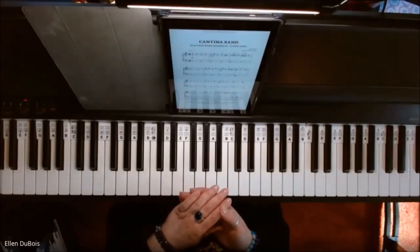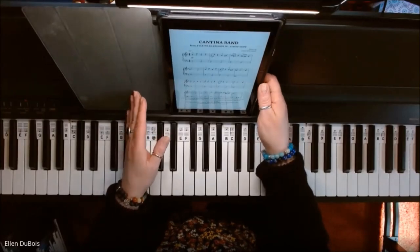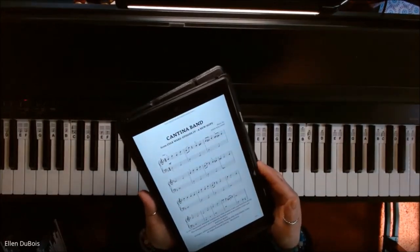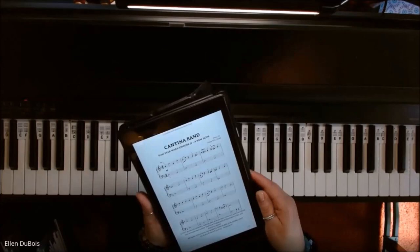Hey everyone, it's Ellen from Rhapsody Music Lessons. In a book called Star Wars for Beginning Piano Solo — I'll leave a link as to where you can find this book — we've got Cantina Band, and this is from Star Wars Episode 4: A New Hope.